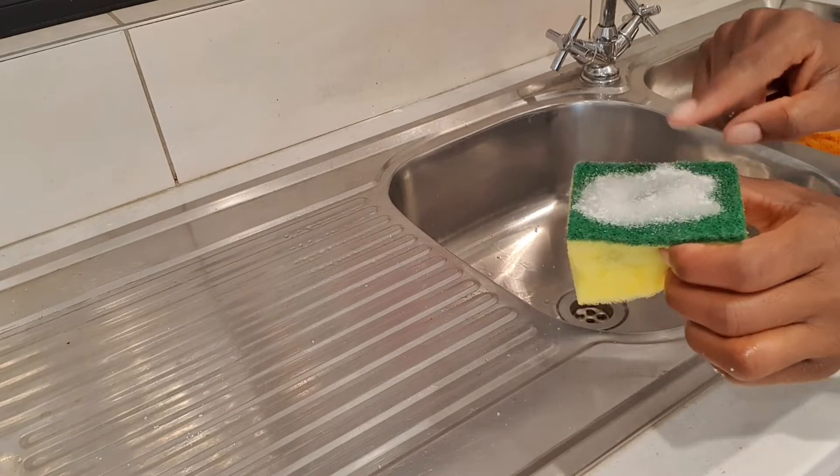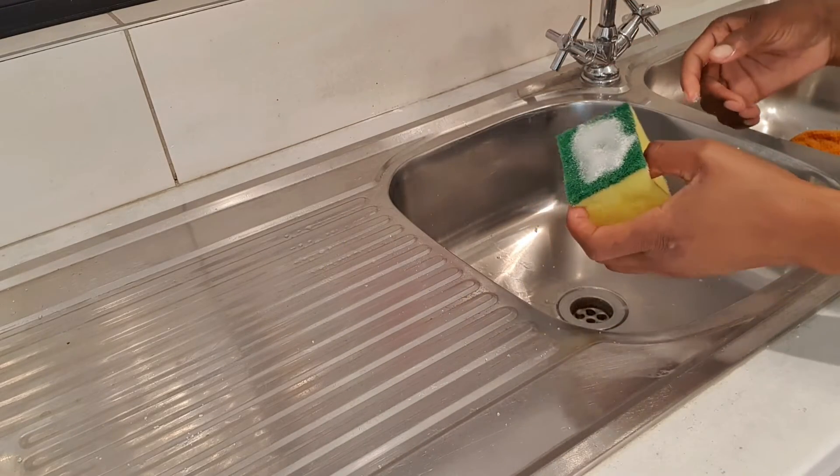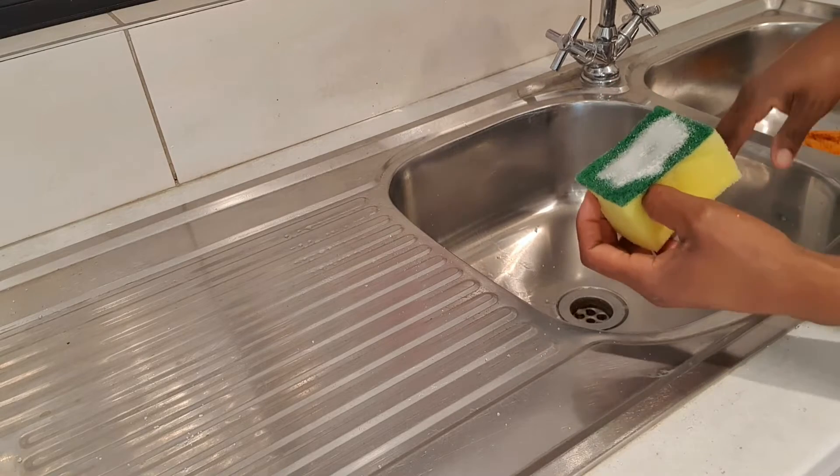I've just added a bit of salt because I'm seeing it's making a bit of a difference. So let me try this again.